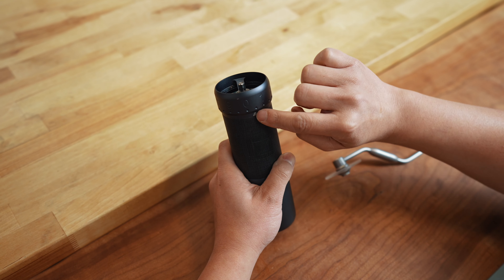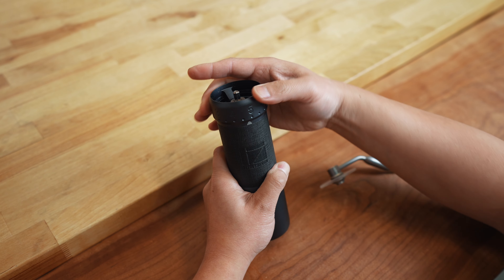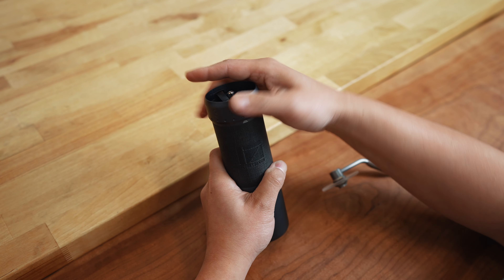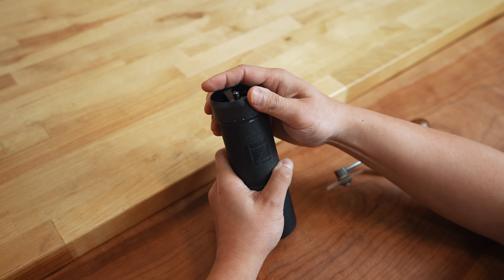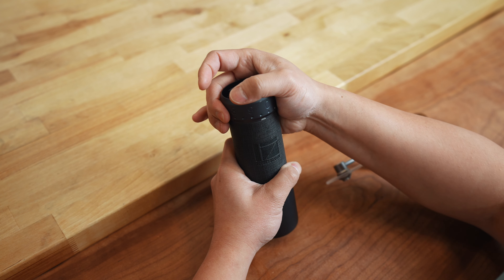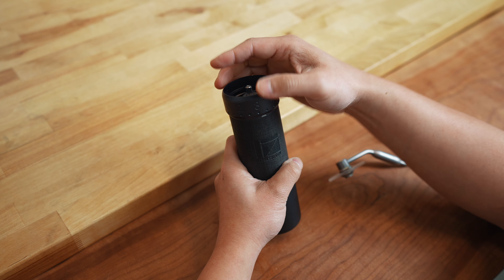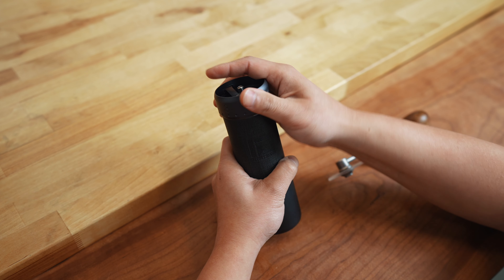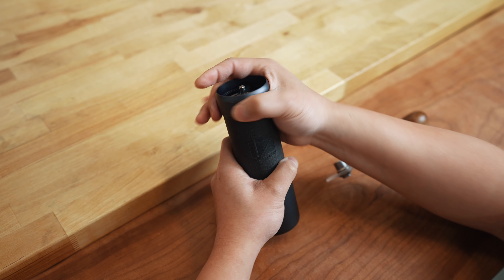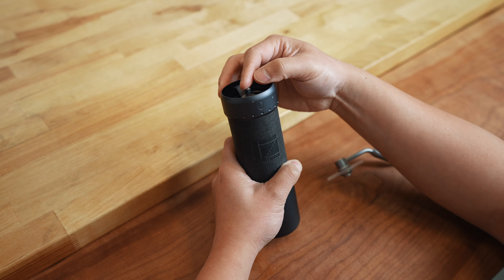And then this rotation indicator — for espresso, you want to do two rotations. So one, two. This would be your starting point for espresso, finer and coarser. And then we're going to go one more coarse. If you're going to start doing AeroPress and pour over, one more. Add four rotations for a French press.